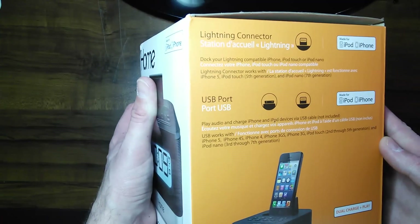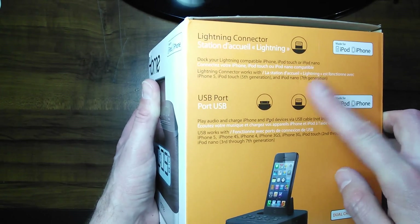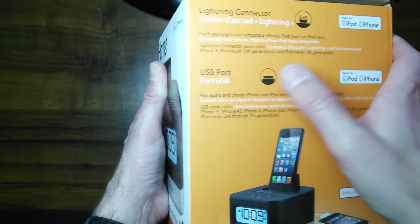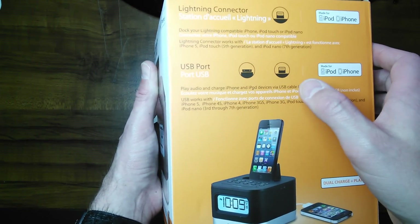And there is the side. It shows the Lightning Connector here. It also shows a USB port, which it has on the back. The USB port connector would be the 30-pin connector, which is the old-style connector.